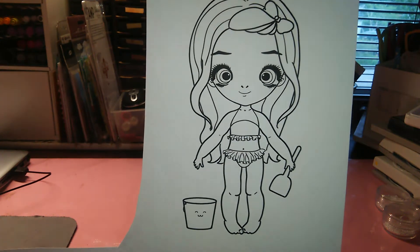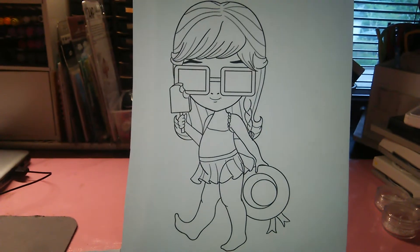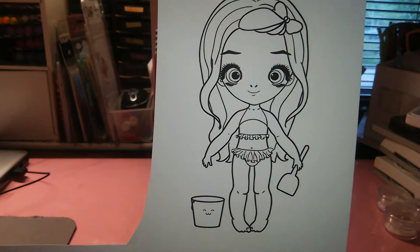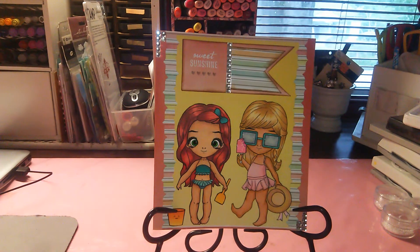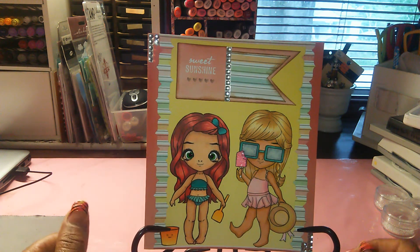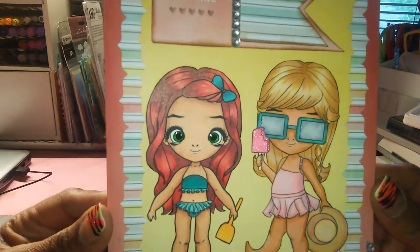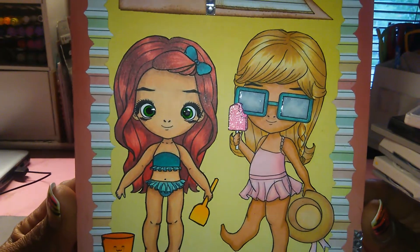I paired her with Miss Lily Summer, which is one of the older digis, but the new release one is this one here on the beach. With these two digis I created this card — I thought they would both go perfect together. I used a lot of summery colors from the Neapolitan Dear Lizzy paper pad.